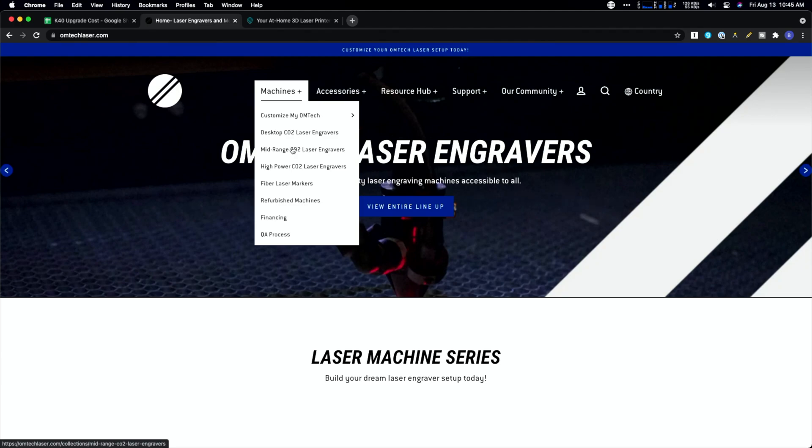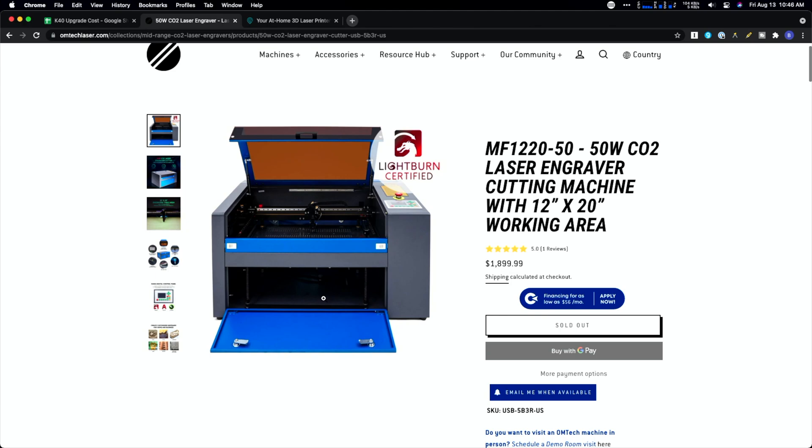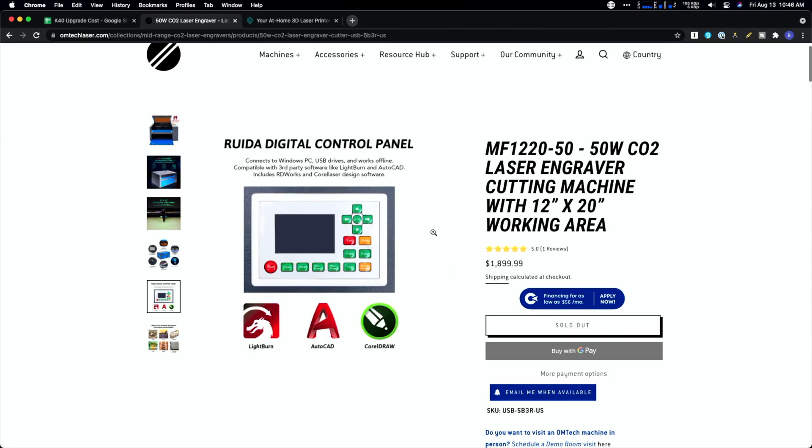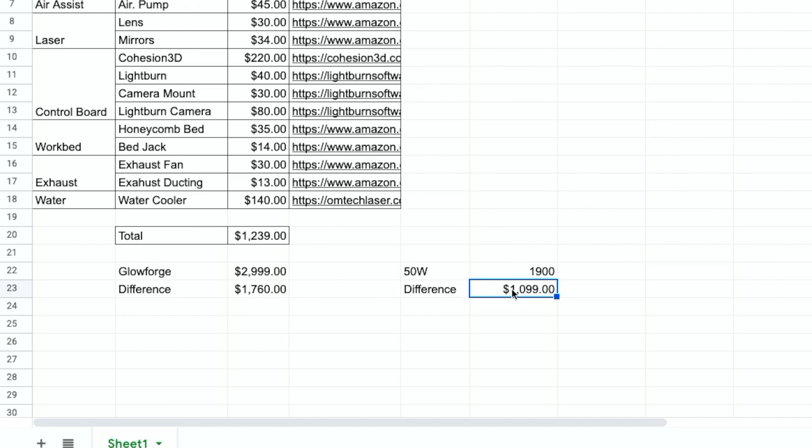The more interesting comparison might not be the Glowforge at all, but a larger unit from Omtek. Instead of the 40-watt, let's jump up to a mid-range CO2 laser — this manual focus 50-watt unit. All those upgrades we just did to the K40 kind of turn it into a 50-watt unit, except the 50-watt has a stronger laser tube and a bigger work area of about 11 by 20 inches with a nine-inch Z-axis. It also comes with a RUIDA digital controller, which works right out of the box with Lightburn — actually nicer than Cohesion 3D. At around $1,900, you're saving about $600 off the Glowforge and getting a very comparable machine.